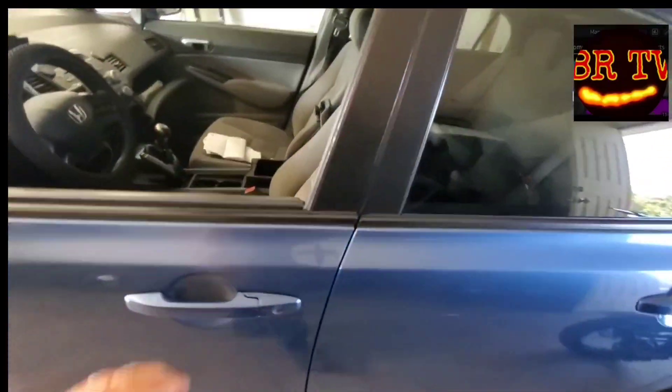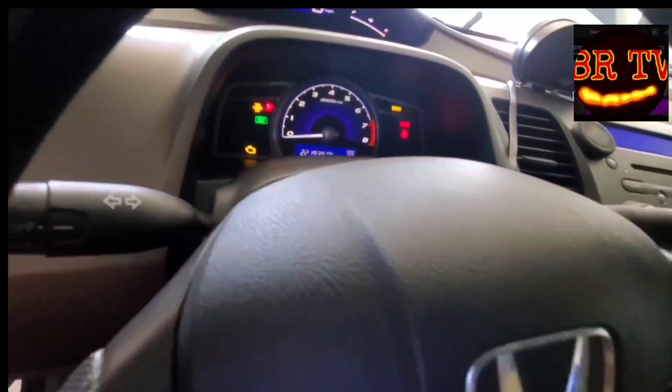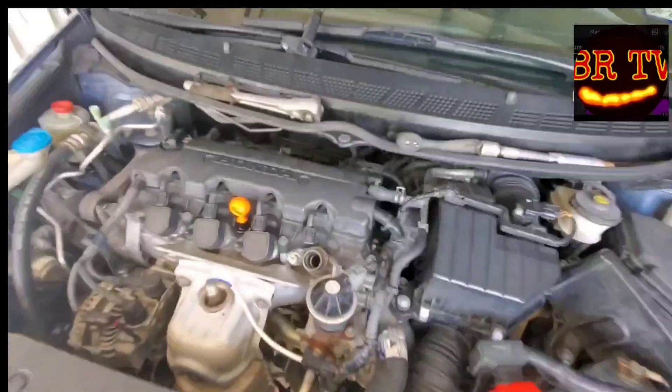Here we are with the 2008 Honda Civic with 221,939 miles. First thing you want to do is grab some small pliers and pull out not the first fuse on the bottom corner, but the one right next to it. You can see an empty slot right here — it's the number two slot, a 15 amp fuse for your fuel pump. You want to turn that off first.